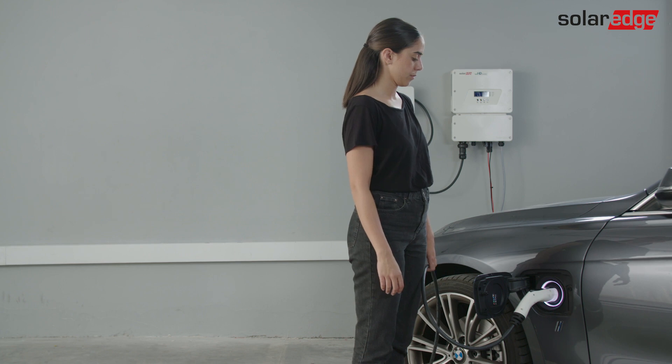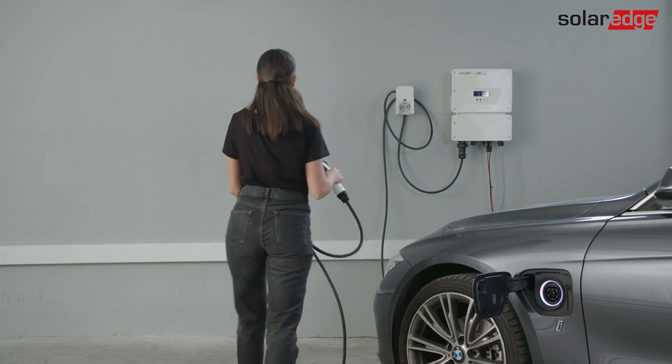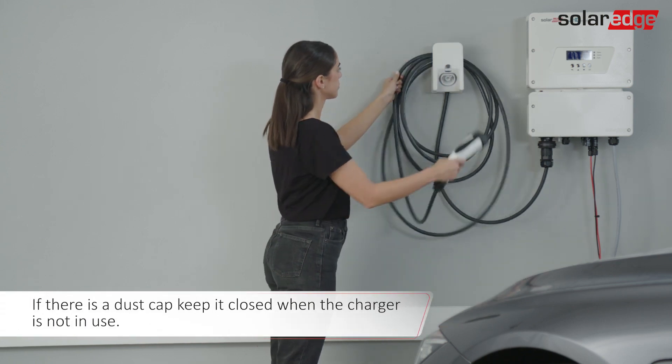When you are done charging your car, press the cable plug latch and pull the cable out of the EV charging socket. The LED turns green. Return the cable into the holder.